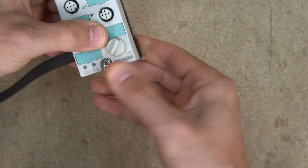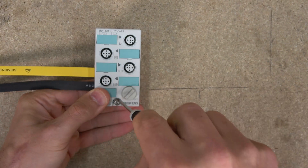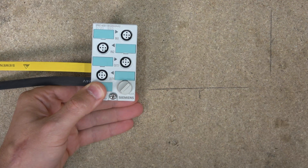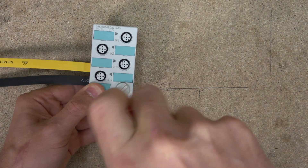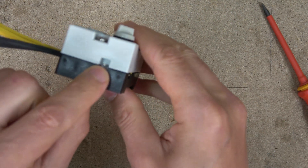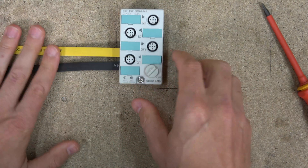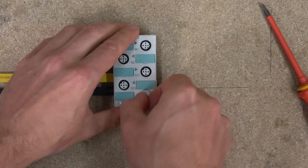There we go - you just push it together and then close it off. Use a proper screwdriver and do it all up. You can also earth it in here if you wish. So yellow and black - the unit is ready.